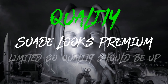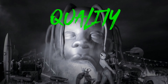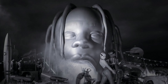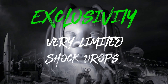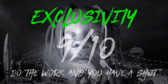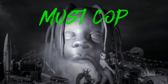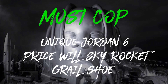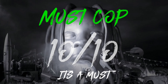For quality, the suede looks premium. It's limited so it should be premium, and the color shouldn't show dirt. I give it an 8 out of 10 — the price indicates it should be premium. For exclusivity, this is going to be very limited, it's going to have shock drops, and it is extremely hyped. I give it a 9 out of 10 — do the work and you may have a shot. For must-cop, this is a unique Jordan 6, the price will skyrocket, and for most people it's going to be a grail shoe — 10 out of 10, it's a must.